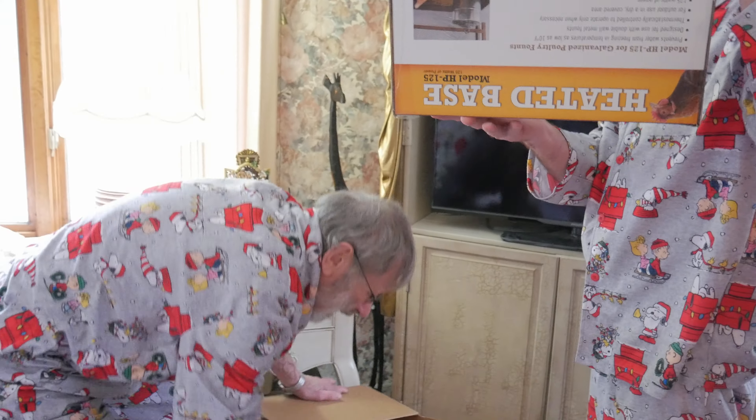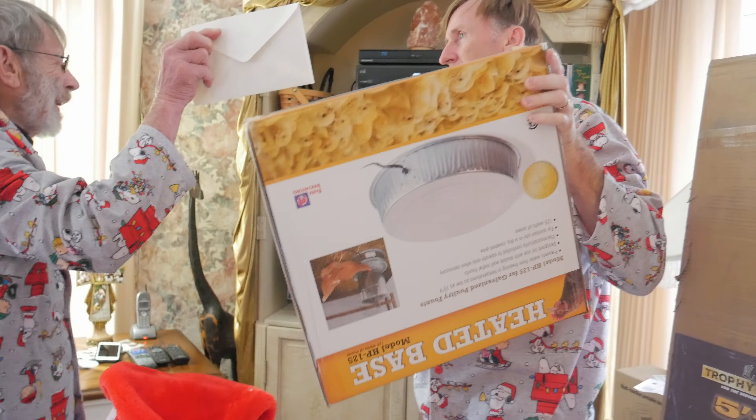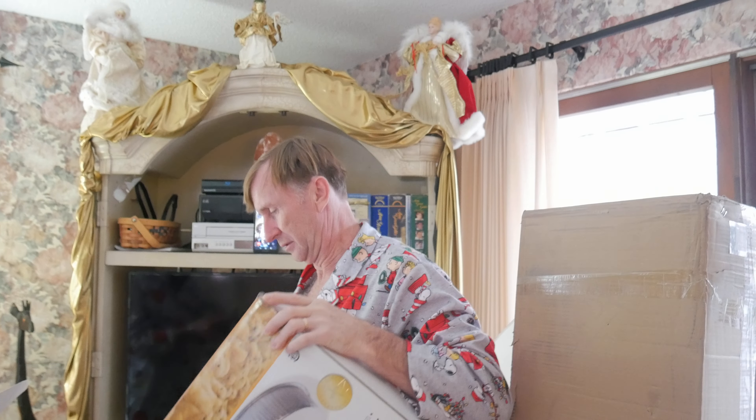I'll take the big box, Larry. There's a card in the bottom. It says Grandma and Grandpa. Got a bunch of pictures. That's a very good idea, Dan. Oh, that was from Jordan.